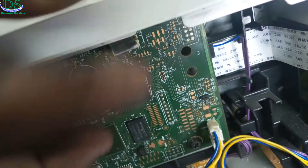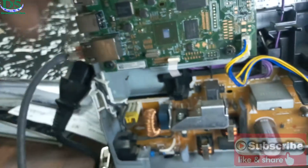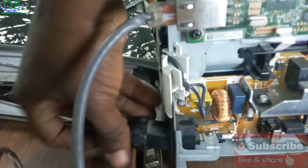So I'll go to the other cable. There's another cable here — this is a flex cable. I'm going to remove the flex cable and plug it back again. But while you're doing all this, make sure the printer is powered off.